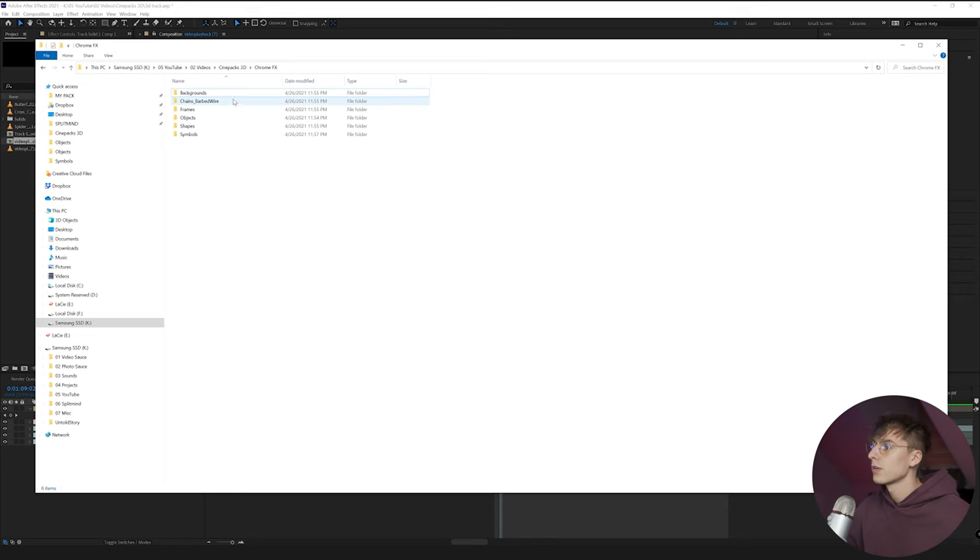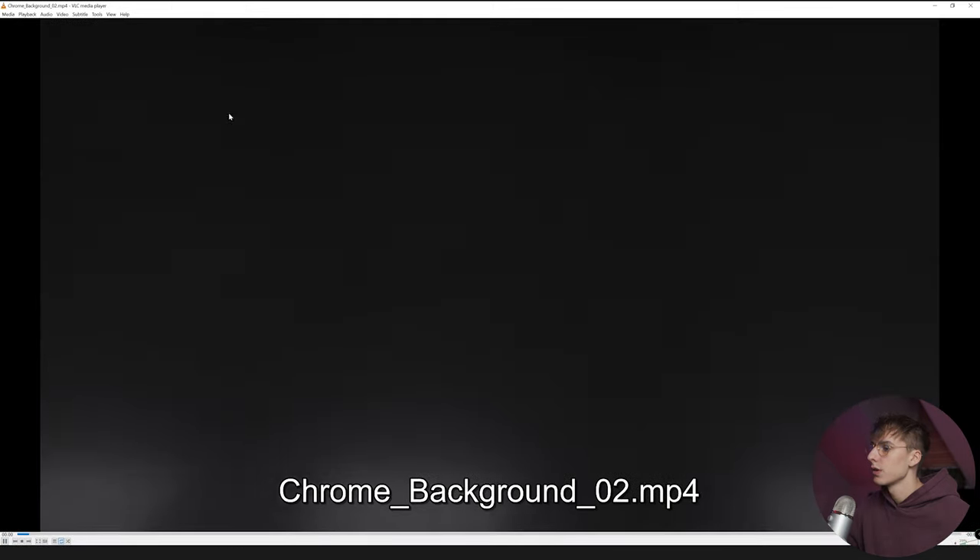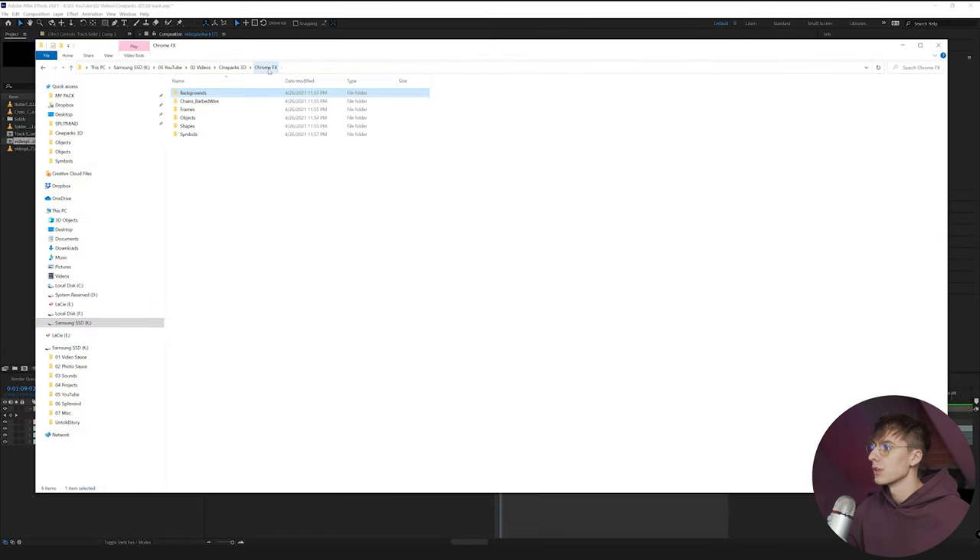Now on the computer, before I go into After Effects or Premiere, I'm just going to show you what comes in the pack. There are these backgrounds — I actually use one of them in the video we're going over today. It's basically just a Chrome kind of background. It's cool if you use the elements and don't have your own footage, but I use it with my footage and I think it looks really good.